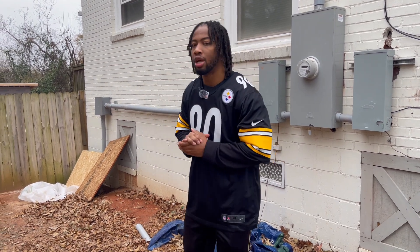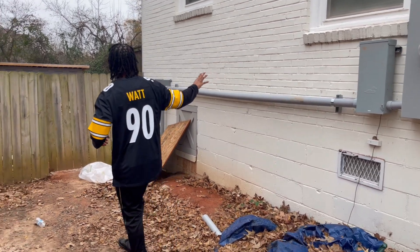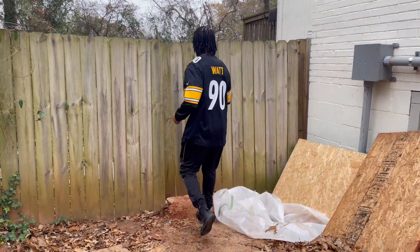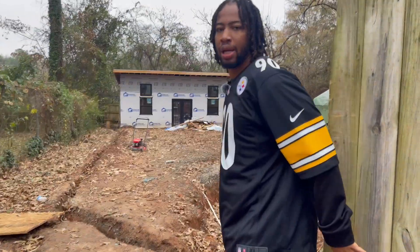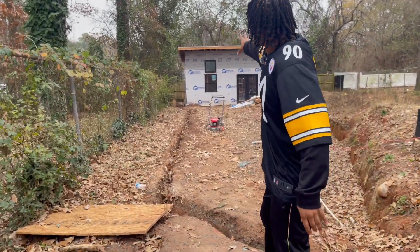I hired a new team. They came in and ran the underground electrical, and I was able to then pass inspection. Let me show you guys the underground electrical — it's not too complicated. It's basically just running a pipe from your tiny house to your main house.